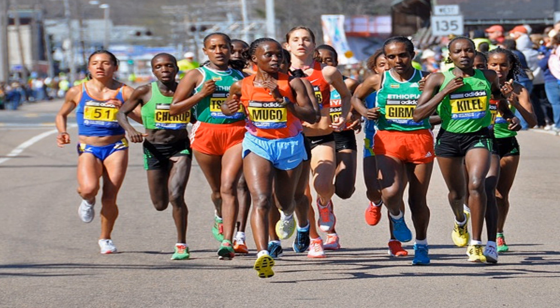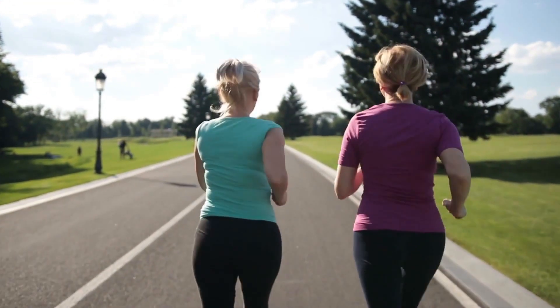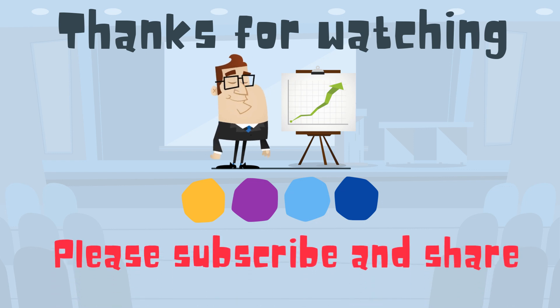So go ahead and get your arms at the proper angle and go for a run and see what it feels like. I hope this helps. Moo Moo Math and Science uploads a new math and science video every day — please subscribe and share.